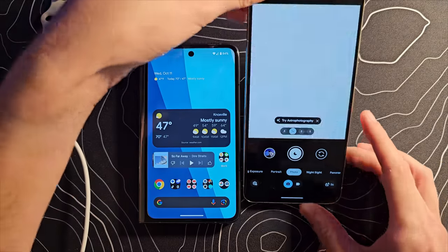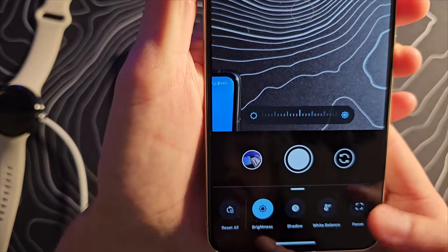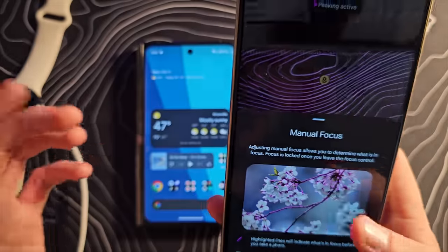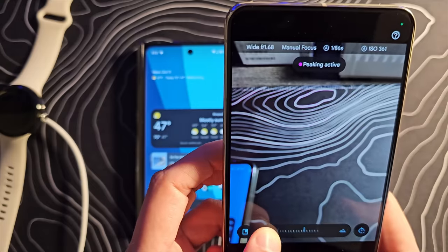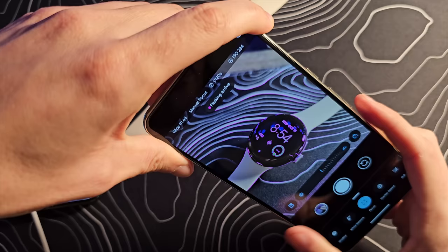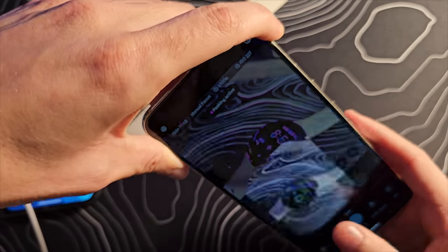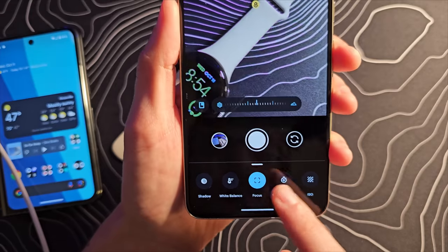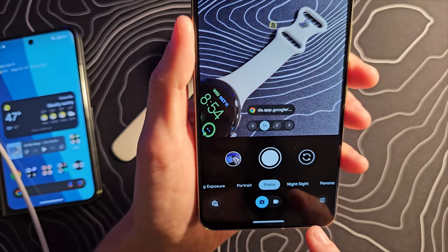We need to look at at least a couple of other things. Going to the camera — we should have that Pro mode, which does appear right there. This is how that Pro mode works: brightness, shadow, white balance, focus, shutter speed, and ISO. I am really interested in — great, that is exactly what I wanted to see. It does in fact have focus peaking. You can see when something is in focus it has those purple highlights on it. That tells you it's in focus, so when you snap that photo you'll know 100% that shot is going to be sharp. There are plenty of other options.